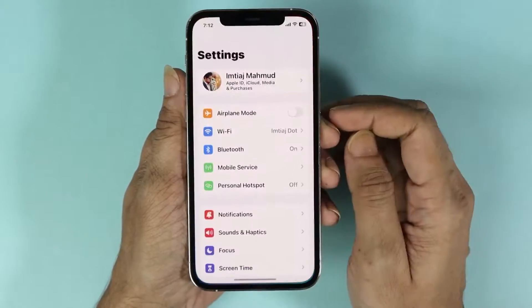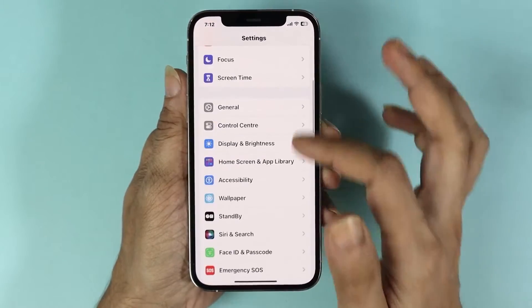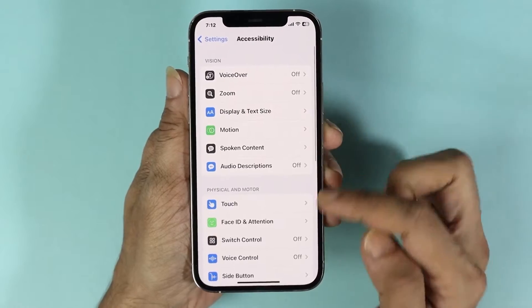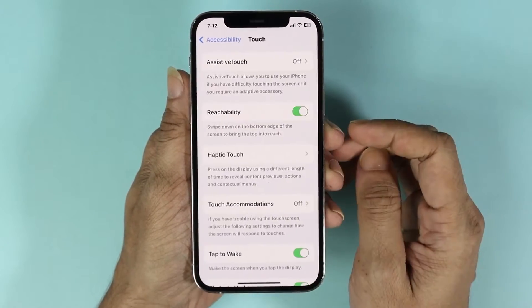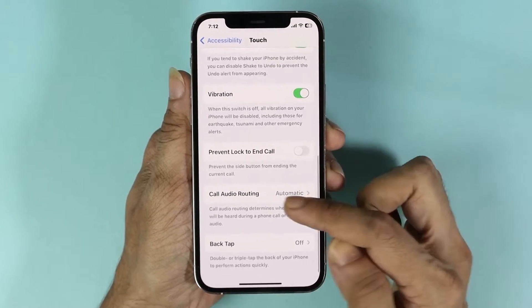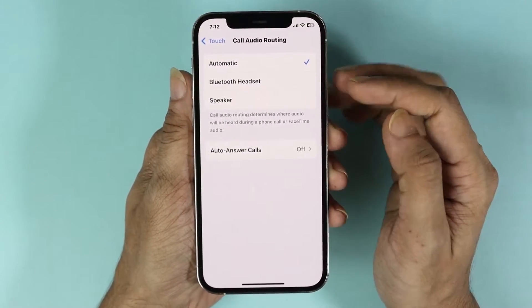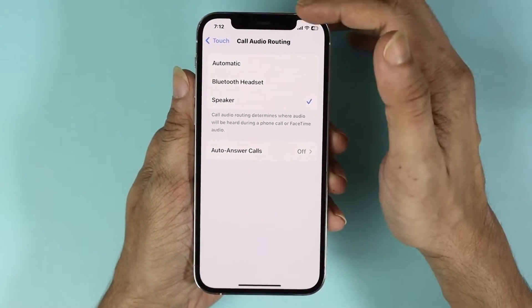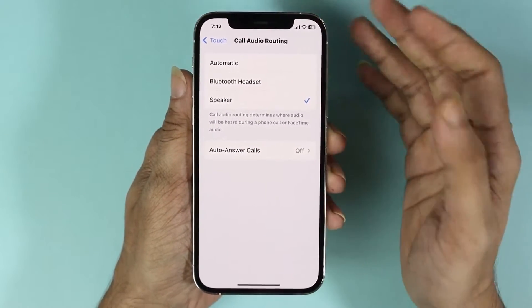The first fix: open your Settings app, scroll down, and go to Accessibility. From here, go to Touch, then scroll down and tap on Call Audio Routing. From here, select Speaker and check to see if the speaker is working.